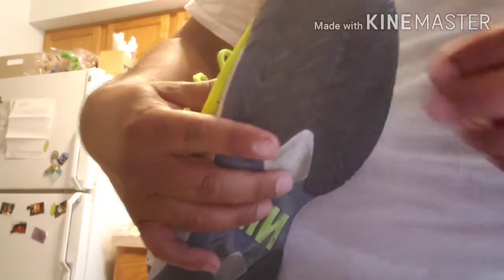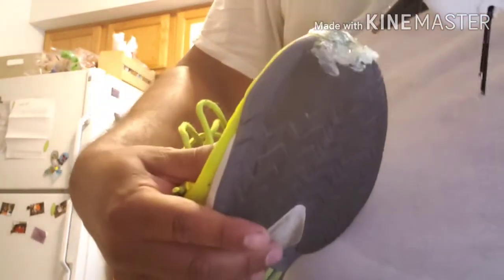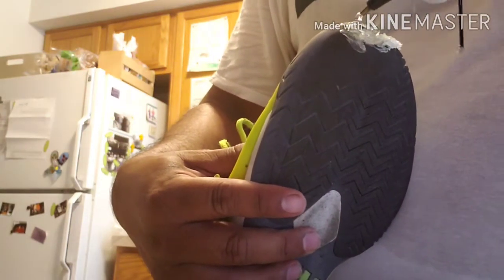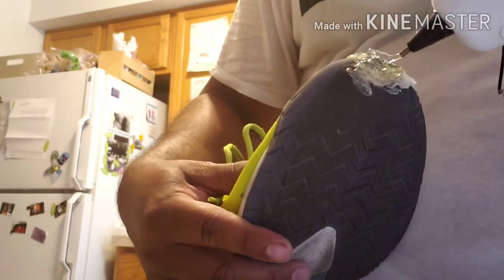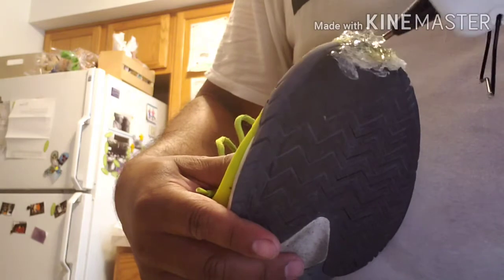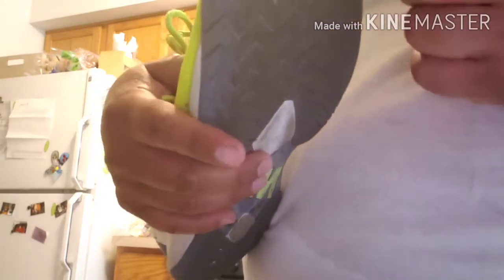It gets pretty sticky, but you try to make it flat and kind of the same shape as the shoe. It won't be exactly the same, to be honest, but it helps a lot — it's a lot better than having a hole in your shoe. It dries pretty fast. When you go out and play, after about ten minutes it will shape back to a comfortable feel when you step.